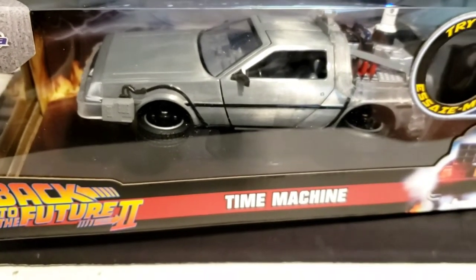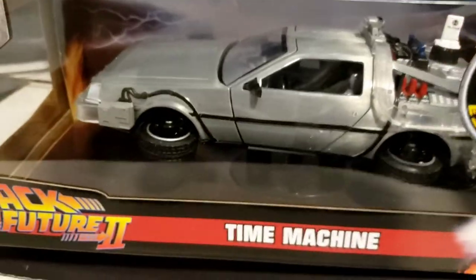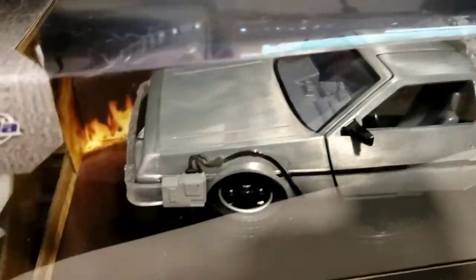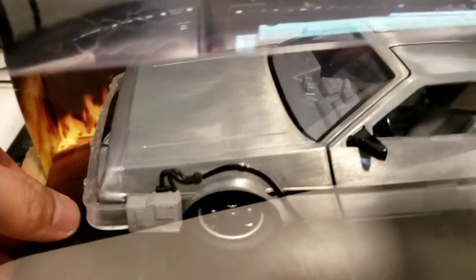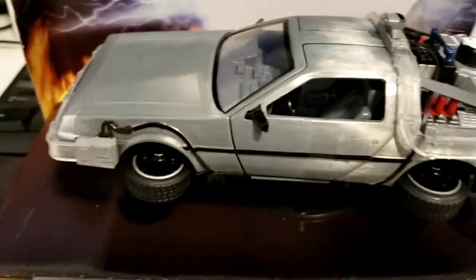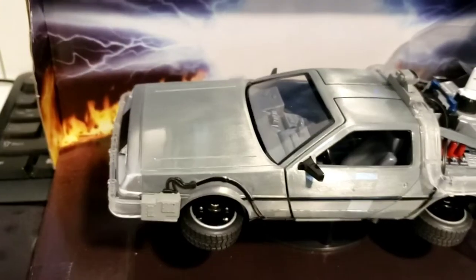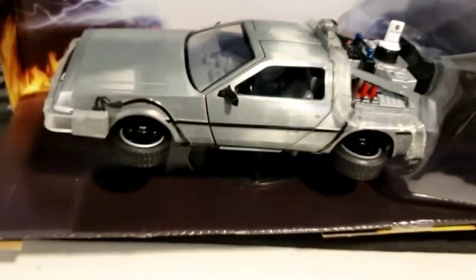The Cybertruck had not been released as of this date. Elon Musk definitely got inspiration from this DeLorean. The DeLorean is actually made by a person named John DeLorean — he used his last name to name the company. He actually used to work for GMC, General Motors Company, but then he got ambitious and founded the DeLorean company. I think this is the DMC-12 or something like that — the actual car model.